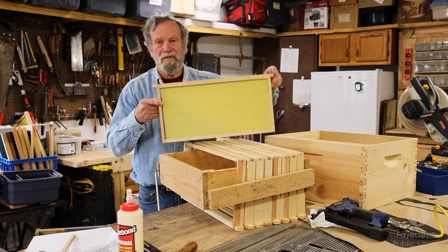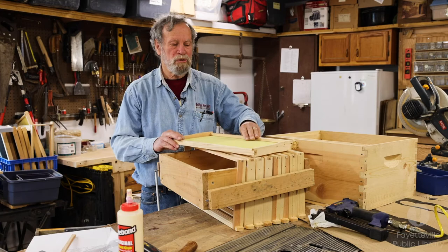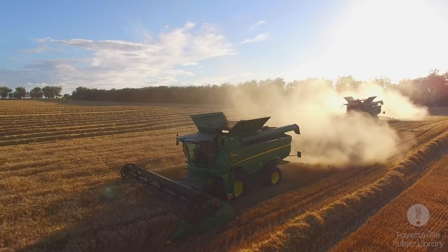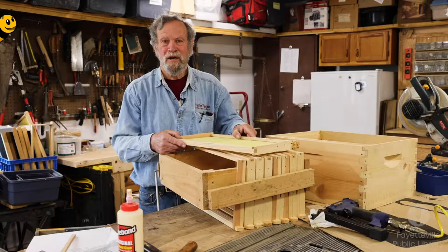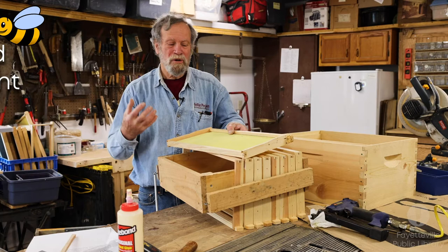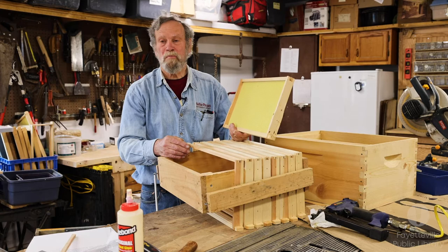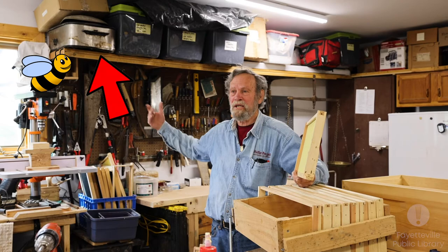Inside those frames we're going to put foundation. There are different types — this is a plastic foundation. We used to just use beeswax foundation, but the problem now is that a lot of beekeepers are in places with agrochemicals, and bees pick up those chemicals. All waxes are lipids — fatty tissue — which means they absorb things, so it's hard to find wax anymore that's organic and not laced with chemicals. This plastic is food-grade, and I coat mine with my own wax from cappings when I'm extracting.